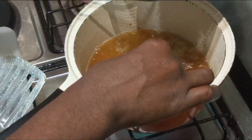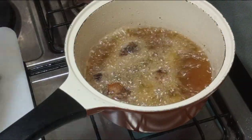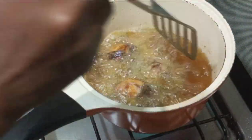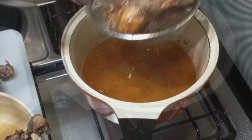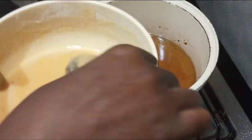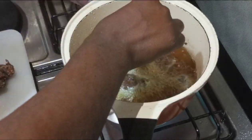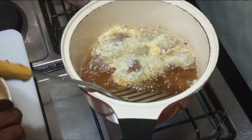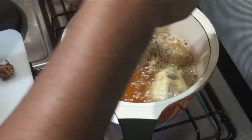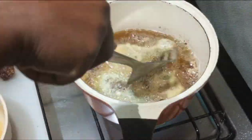We fry before the coating two times, and we coat two times too. After deep frying the second round, we start coating — you coat it in the coating we prepared in the beginning. For the first coating, don't make it too brown — just a little bit brown. The second coating is what becomes really brownish.